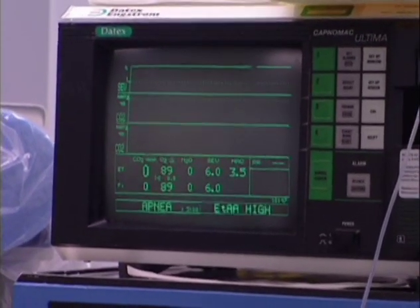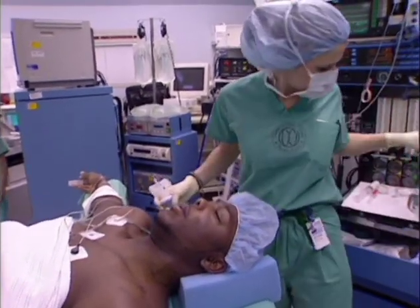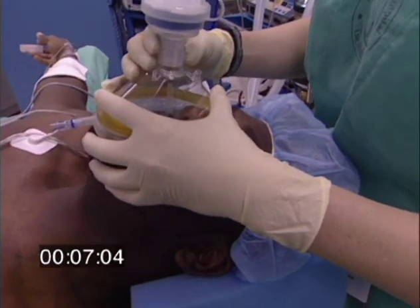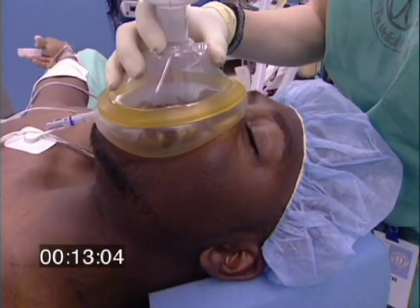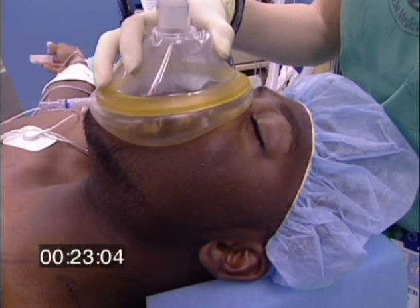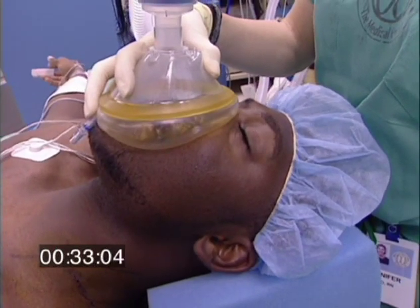All right, looks like we're ready to start. Take a deep breath in, and I want you to breathe it out completely and hold it. And hold it. Take a big, slow, deep breath in. Now hold it for a couple seconds. Okay, now exhale. Just regular respirations. Breathe in normal.